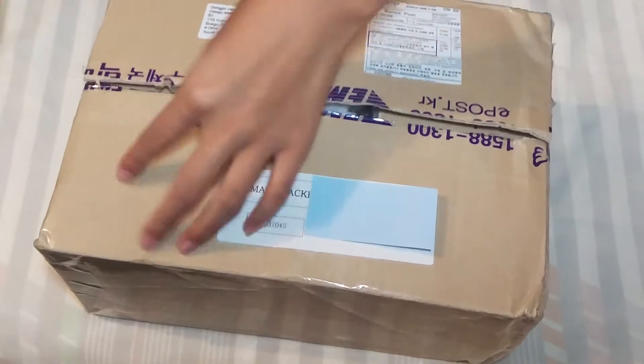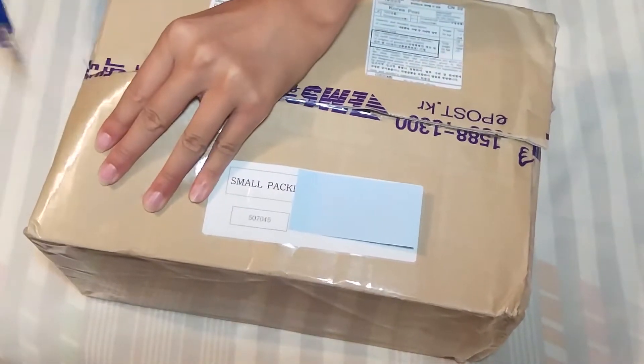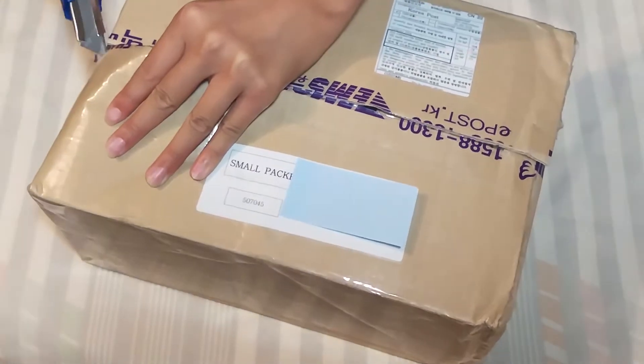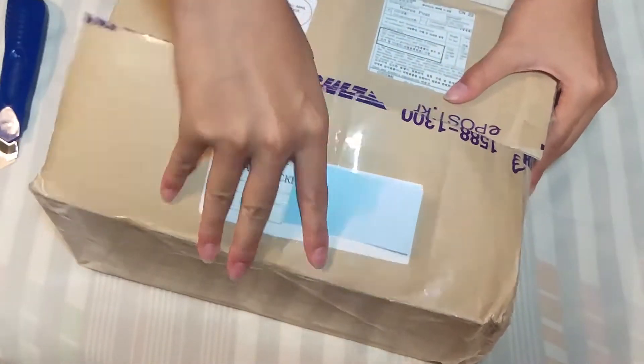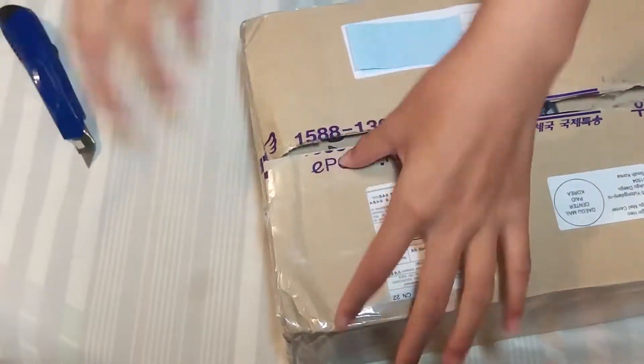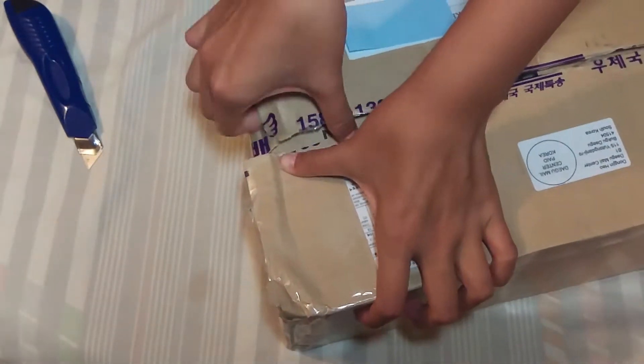So I ordered EXO's repackage for The War, Power of Music, but I only ordered the Chinese version from K-pop Town. I ordered the other two from Korean Mall, but it's taking a while to get here.